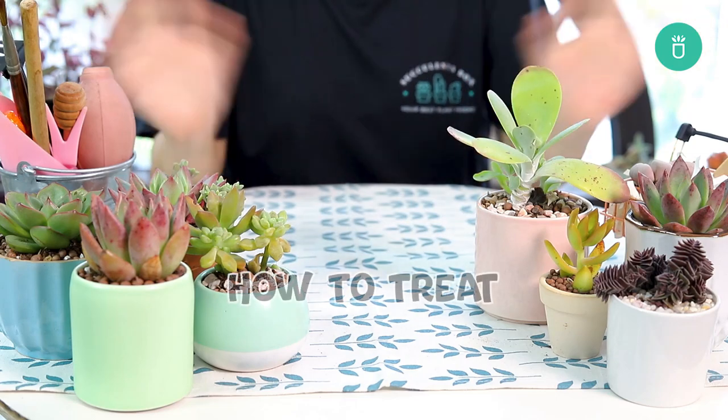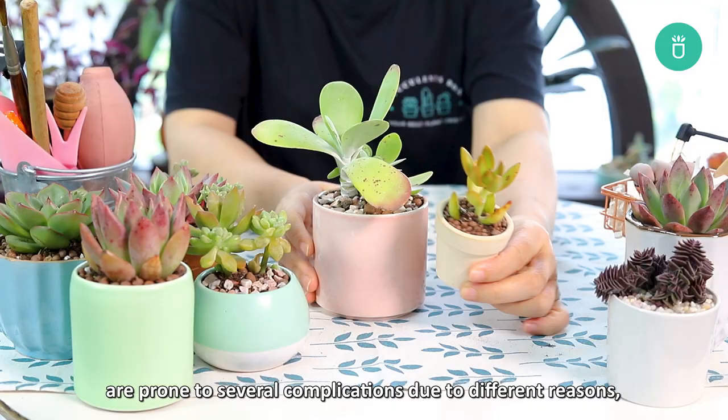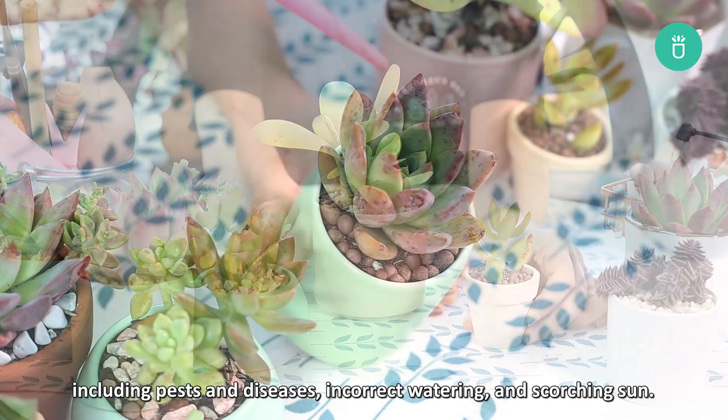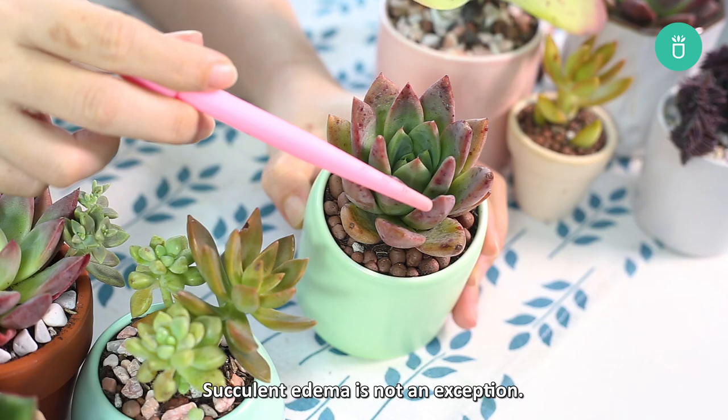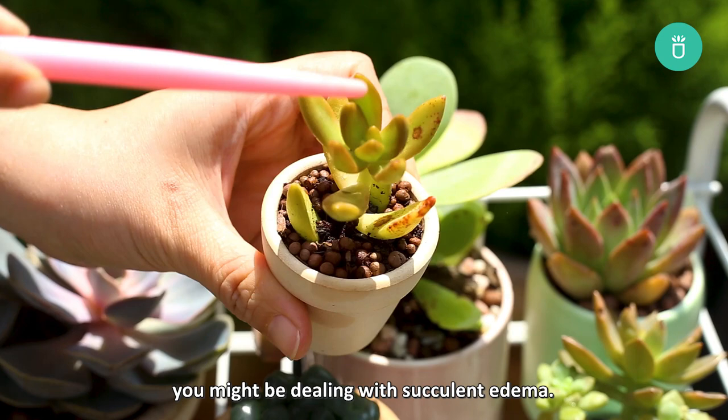Hey everyone, it's Succulents Box here. Today we're going to talk about succulent edema. Succulents as well as houseplants are prone to several complications due to different reasons, including pests and disease, incorrect watering, and scorching sun. Succulent edema is not an exception. If you notice unsightly issues like dark spots or quirky bumps, you may be dealing with succulent edema.